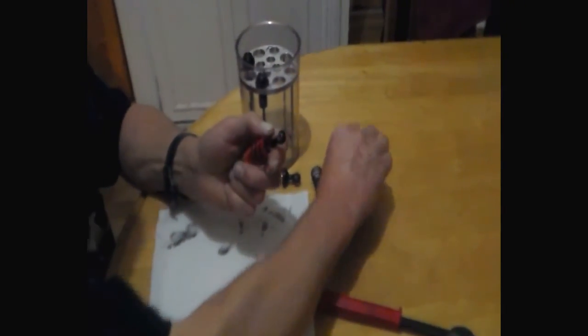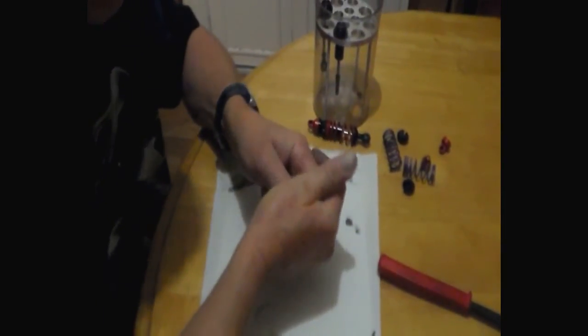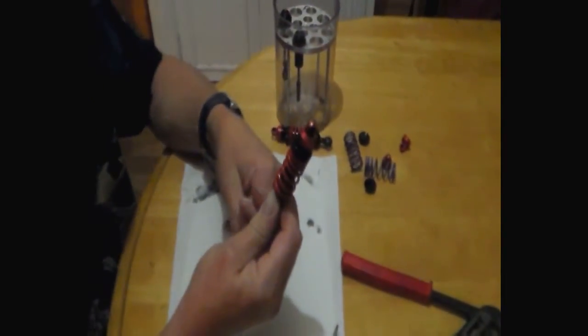Once you've filled the oil and made sure it's all right, when putting the spring on it's really important that you make sure the progressive side is on the top of the shock. Then put the little cap on and make sure it's snapped in place. Just push the shock up and down slightly to make sure it's working right, and then you have a shock fully assembled.